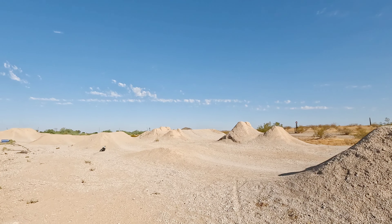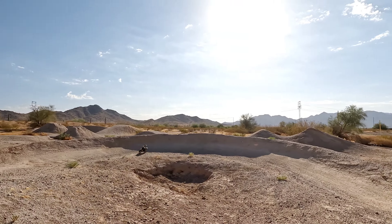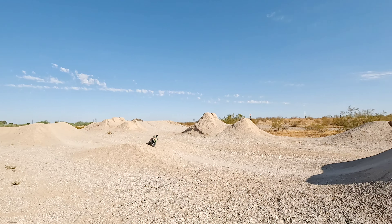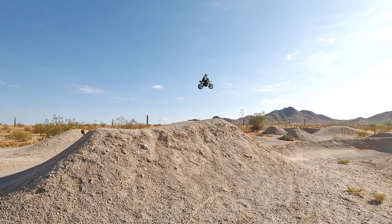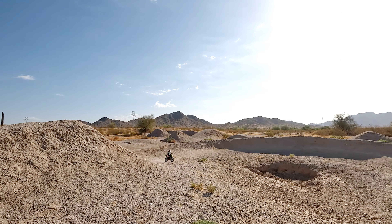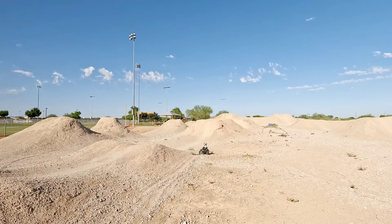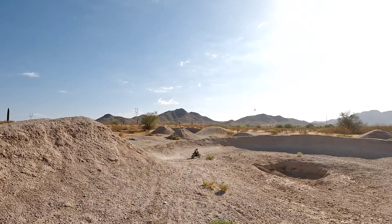Overshot but still landed it — that was sick. Oh, this thing flies man! The gyro keeps it in check too — tries to keep it leveled. It braked automatically for me right there; I didn't do anything. I was just trying to hold wide open throttle to see if it would backflip, but no — it brakes for you. That was sweet.